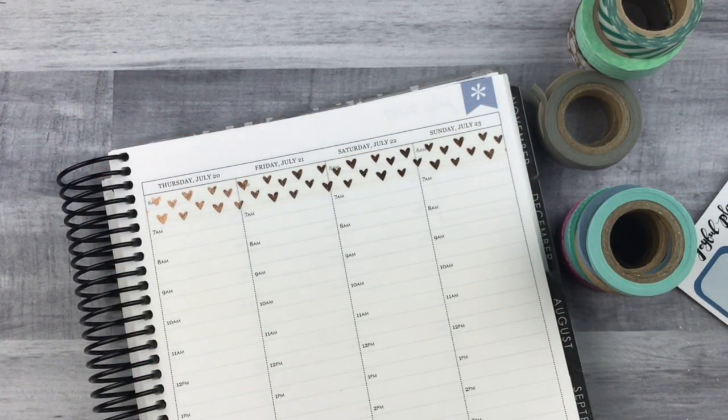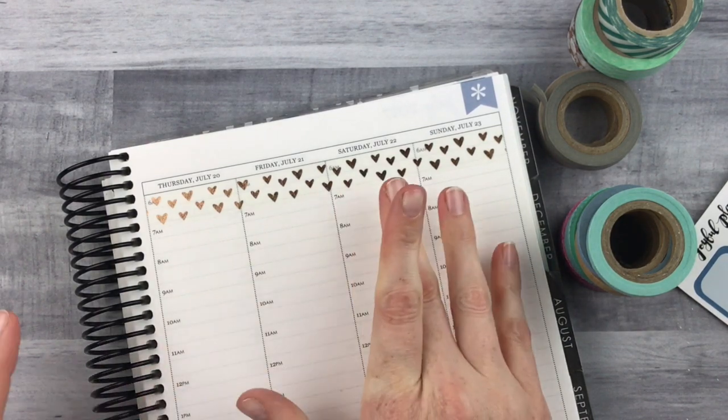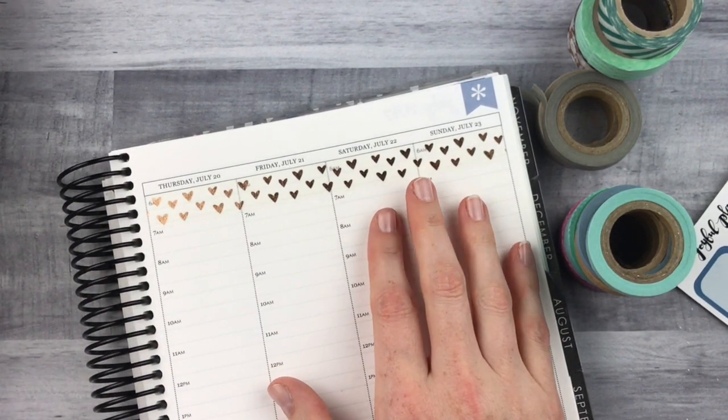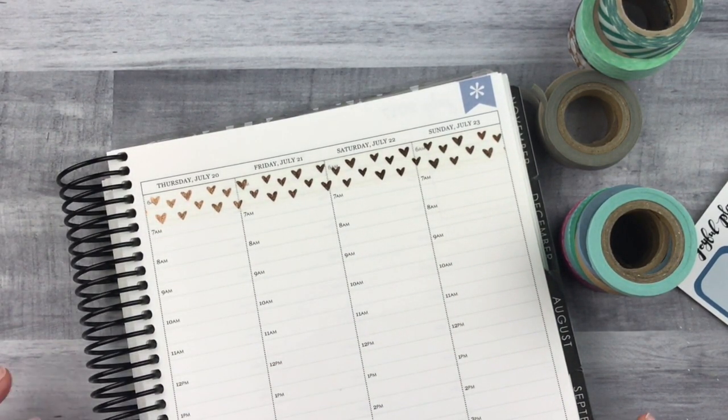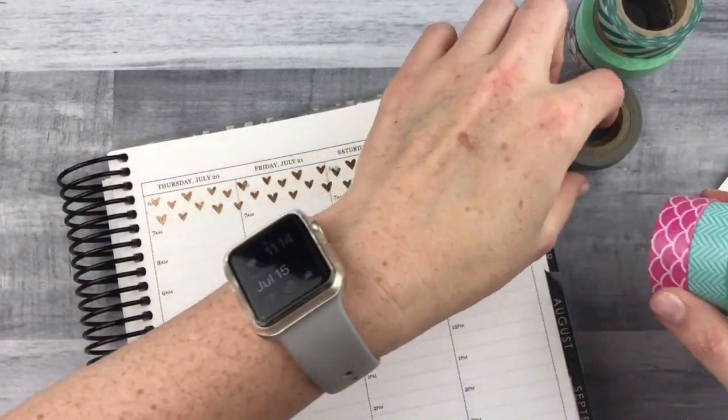Hey y'all, it's Taylor from Tattoo Teacher Plans. Welcome back to my channel. Today I have a very quick little tutorial on how to do weekend washi. I have gotten this requested both on YouTube and on my Instagram, so I'm gonna do it today.